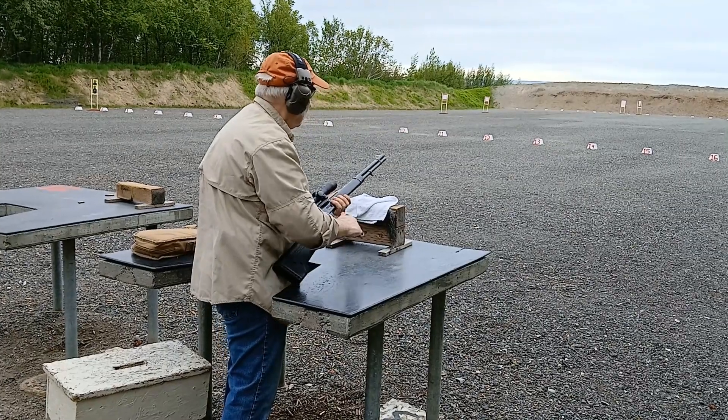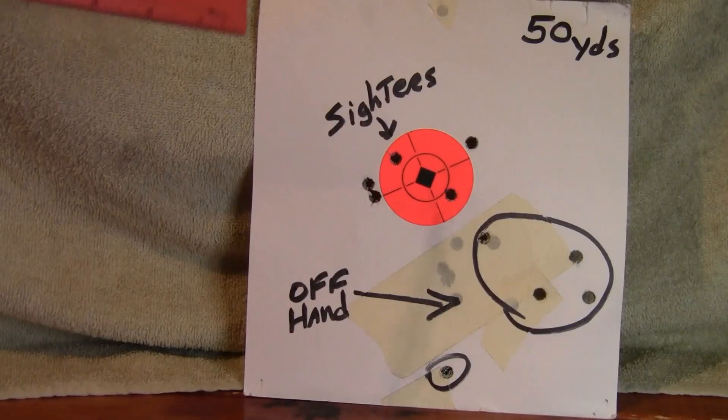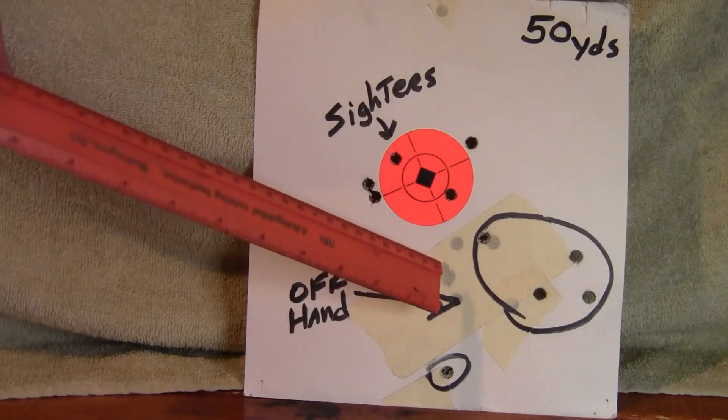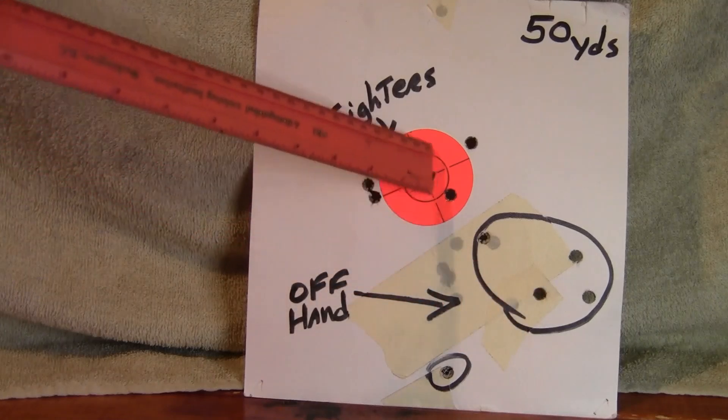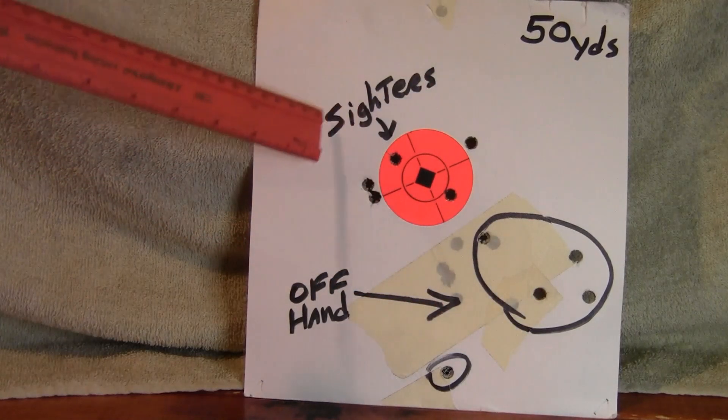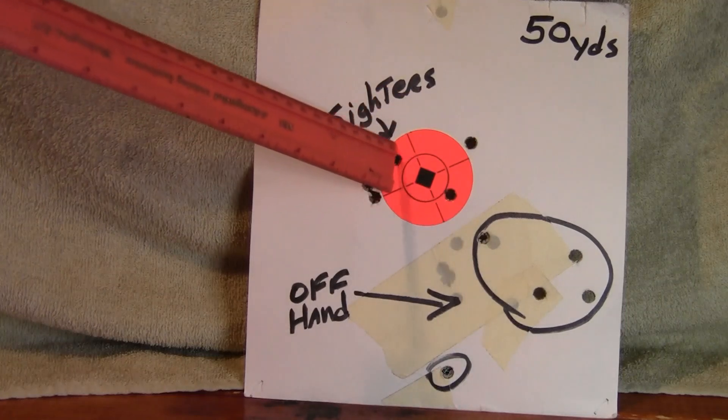Here's my 50-yard target. I did initially begin sighting in at 25 yards — these holes are taped up, and I put a new orange dot over it. Then I backed it out to 50 yards. My last couple of sighter shots were right there.